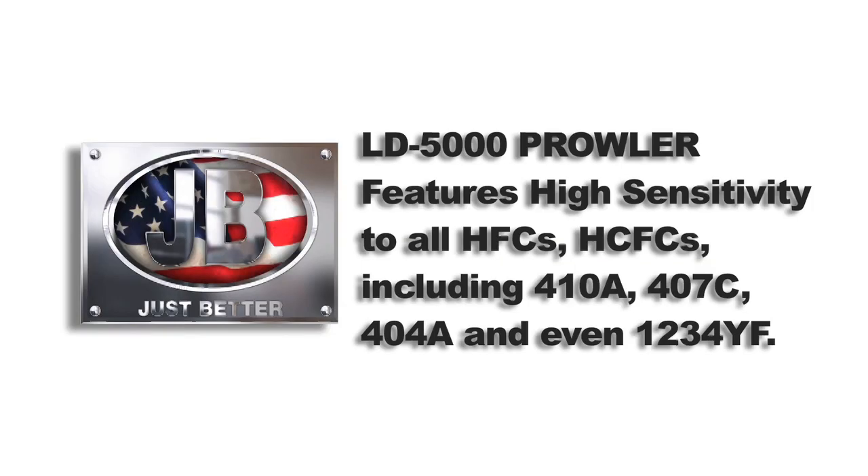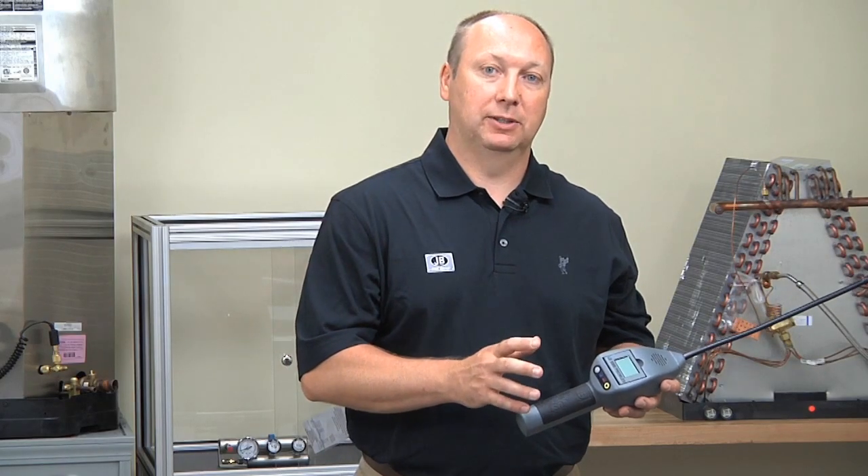The LD5000 is highly sensitive to all HFCs and HCFCs, including 410A, 407C, and 404A. It even works with newer refrigerants coming out such as 1234YF. It's also designed to be safe in combustible areas.